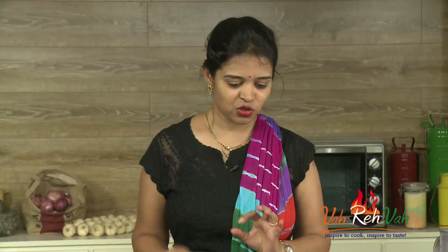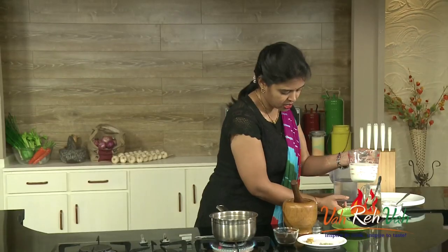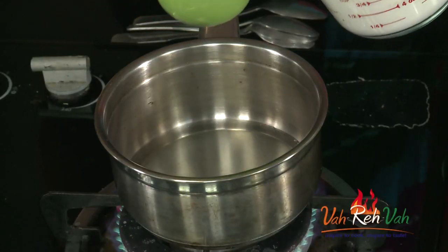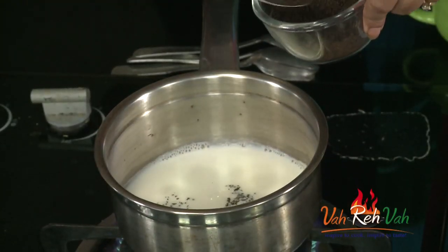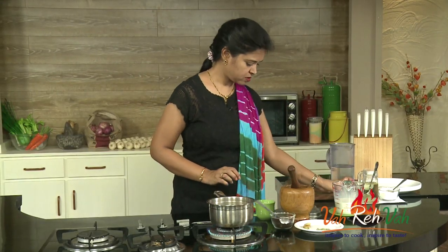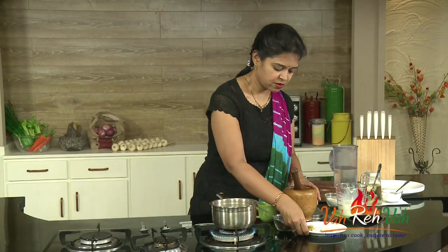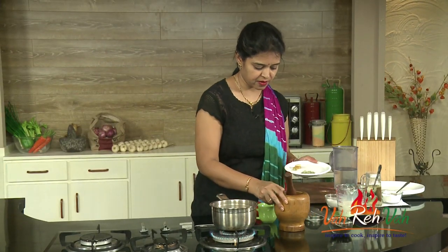To make this, here I have water which is boiling. I always use equal quantities, and we are going to add milk to this water. Now the tea powder — any tea powder you can use — and some sugar as per your sweetness preference.